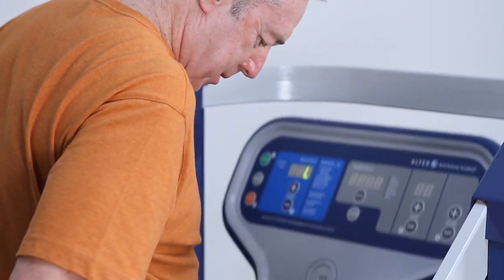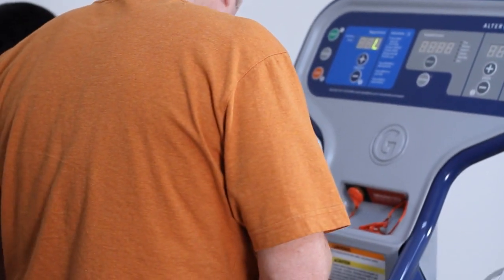Once the patient is in the AlterG, it's important that they have proper trunk support. For patients who have poor trunk control, set the cockpit at a higher level. Make sure to adjust the height appropriately so the patient isn't leaning too far back or too far forward. If you have questions about getting lower-level patients safely in and out of the AlterG, we have a separate video that explains how to do this.